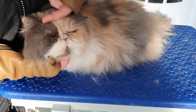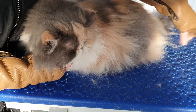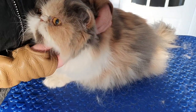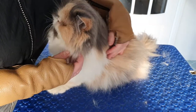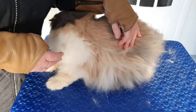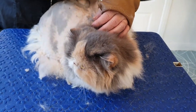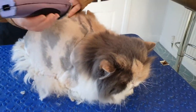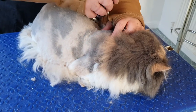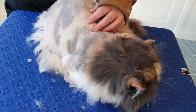She's very settled — you can tell she's been very well handled and is used to being handled. She's just lying here on the table like a good little girlie. We've done one half of the top of Florence and she's been very very good, just laying here.